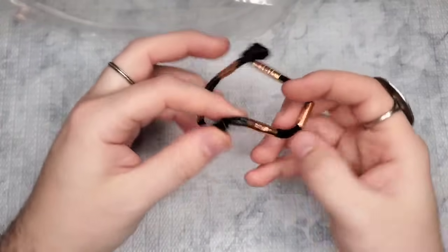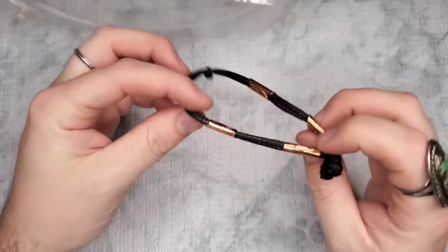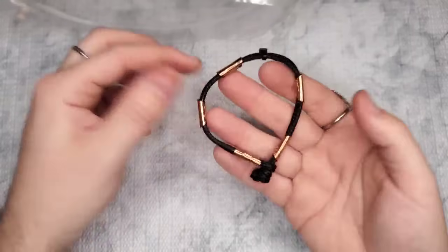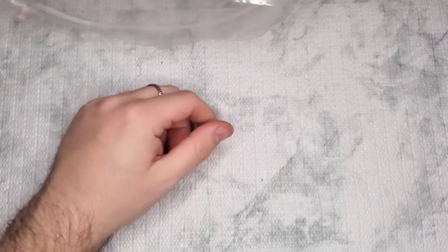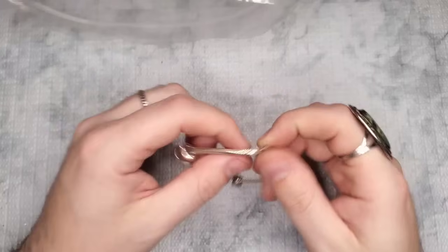We have a copper bracelet — little copper pieces. I might see if my cousin wants that; it's pretty cool.